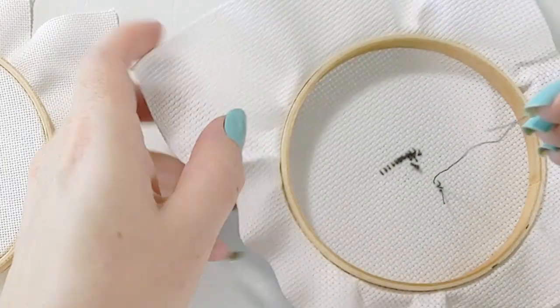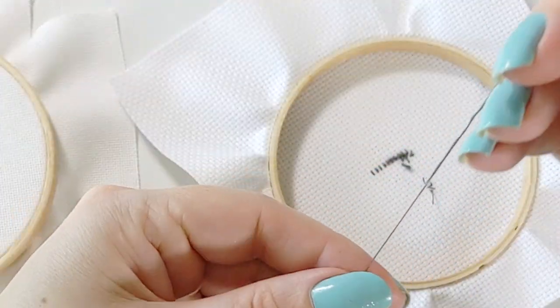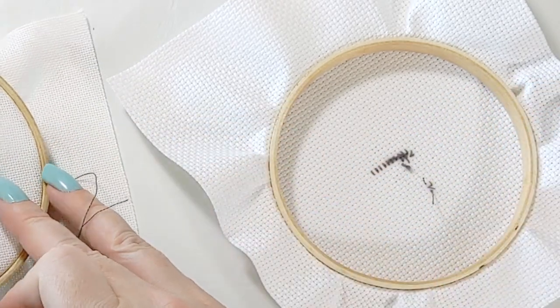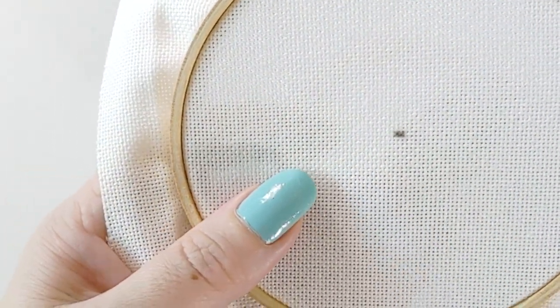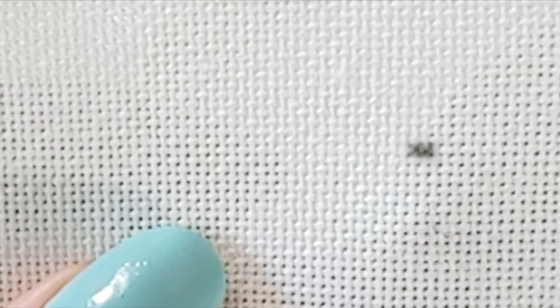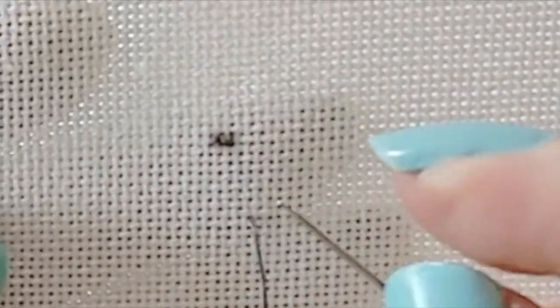So here's another way to do it — the Danish style version, where you do half of one stitch and then half the other. Your bottom bar stitch is always going to go bottom left to top right. Both methods, bottom left to top right — just remember that. And then you're going to be doing what's called continental tent stitch, which is used a lot in needlepoint.